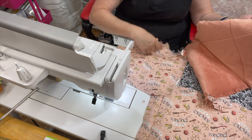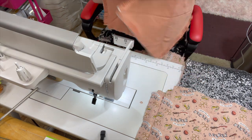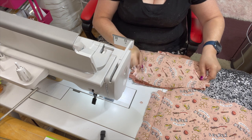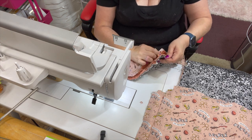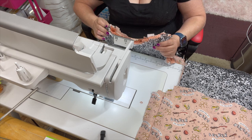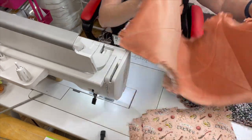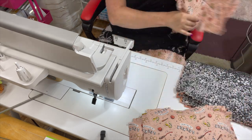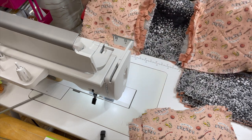Then we're going to go ahead and attach another piece of our main fabric to this side, because our quilt is three squares wide. I'm working with 12-inch squares and there are 15 pieces here. I put them back sides together again, making sure none of my fringe is hanging out. We now have one row sewn together. I'm going to finish doing the rest of them and then show you how we attach the rows together.